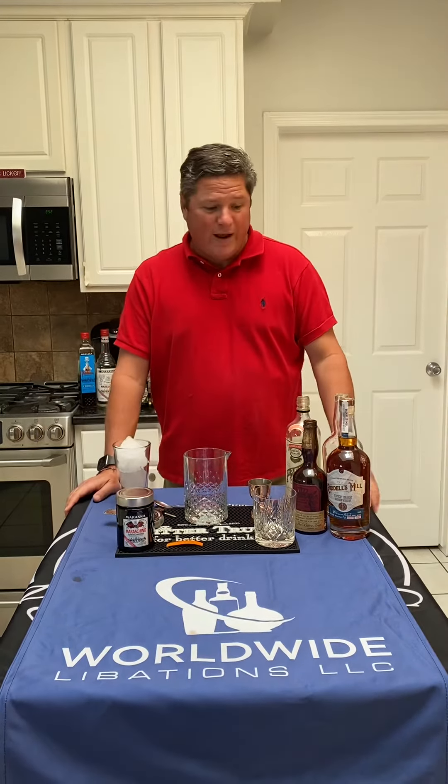Hey, and welcome to Drinks with Ken. This is my new shtick, I guess. We're no longer doing Freaky Friday, but we're going to concentrate on all sorts of cocktails. So we're going to open and expand our horizons.